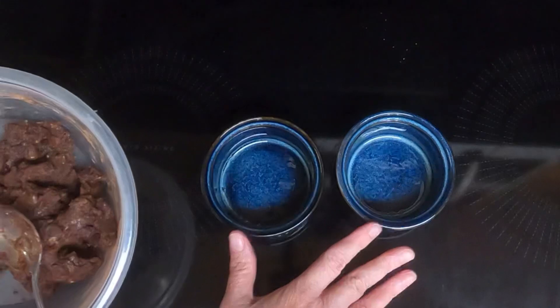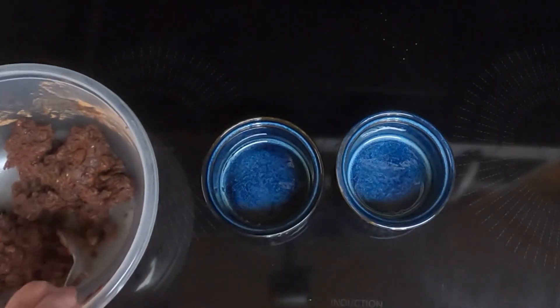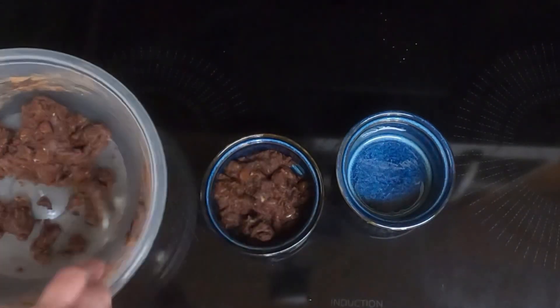It says to use small ramekins — I have seven ounces. I don't know if that's going to be too big or not, but we're going to give it a shot. You want to divide the batter evenly between the two ramekins and spread that out.